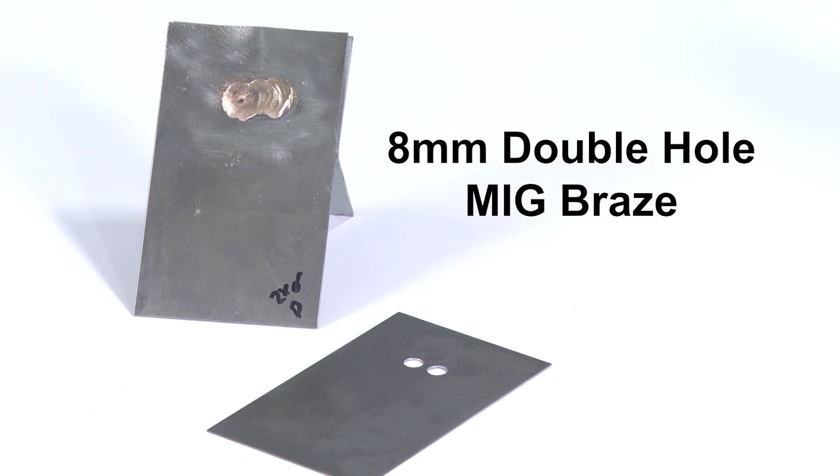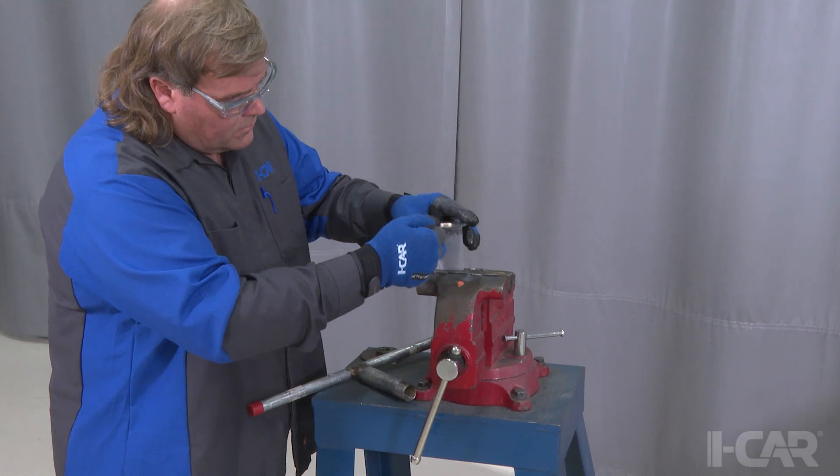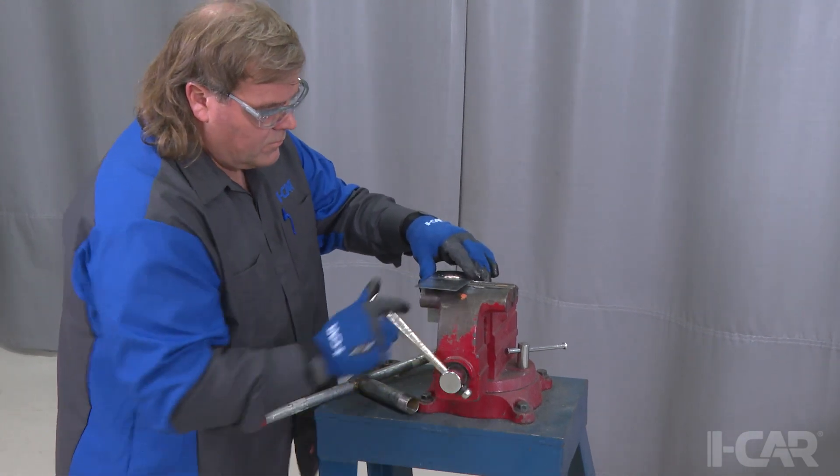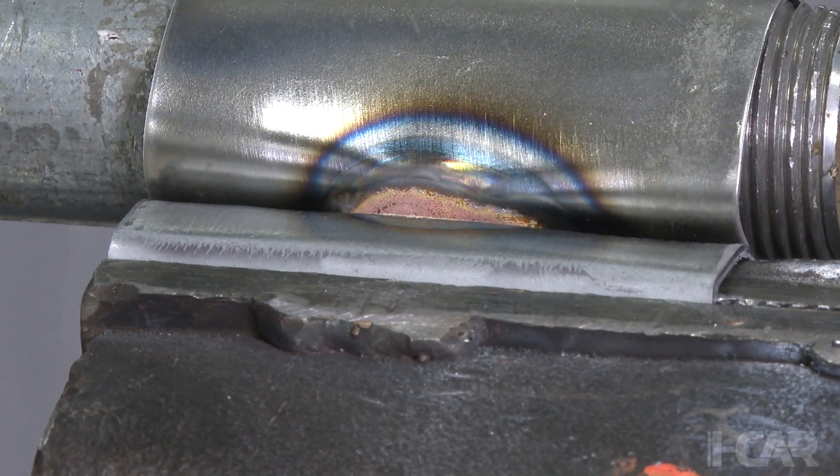Next, we have a double hole MIG braze joint on two coupons similar in thickness and strength to the panels on the vehicle we will be repairing. Again, to perform the destructive test, we will place the coupons in the vise and cut the two panels apart to expose the mating surfaces.